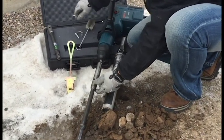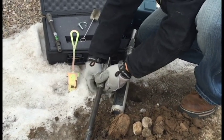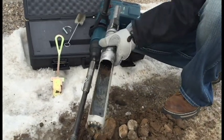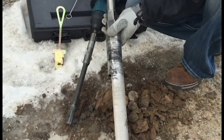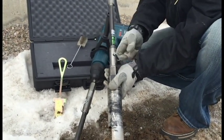Next, connect the adapter to the 1-foot hex quick pin extension rod using a 3/8 snapper pin. To achieve your target depth, multiple 1-foot extension rods may be used. Attach the 1-foot extension rod to the frozen core barrel using the 3/8 snapper pin.